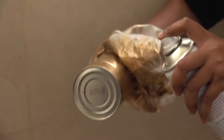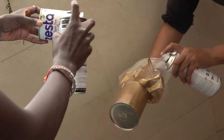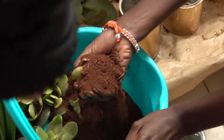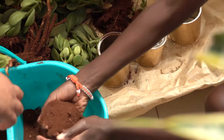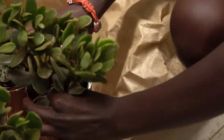For the flower vases we had to do it ourselves — we looked for cans, then spray painted them, got flowers, and bought red soil to plant them in.